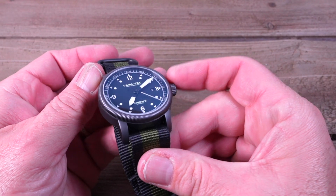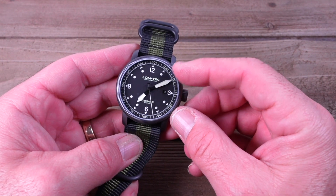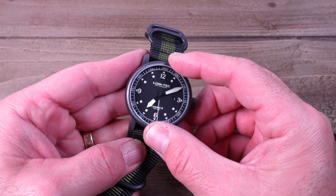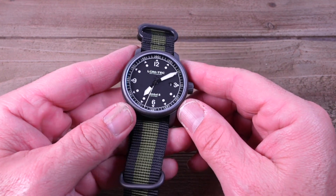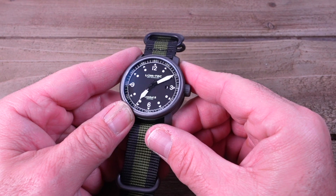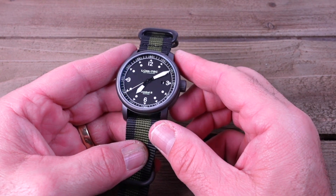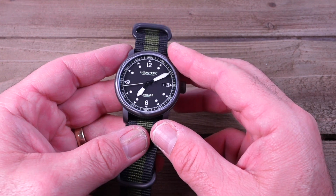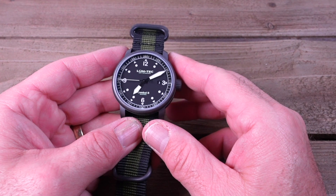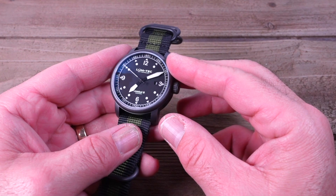The Combat B52 Auto is a strap monster, which makes it incredibly versatile with the included straps or the tons of aftermarket straps available. This is a casual and comfortable, yet durable, rugged military-style watch. The heavy application of Superluminova stays charged for hours. The service you're going to get from LumeTek is superior to what you get from many other brands — when you call or email the company, the response time is fast. I review a lot of watches, but I only partner with companies I fully believe in.